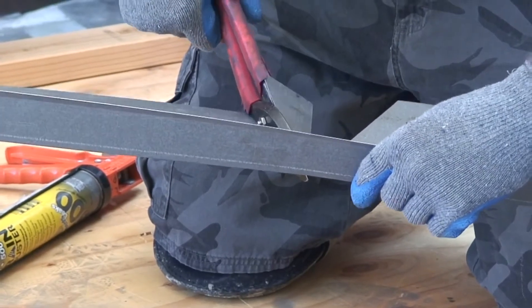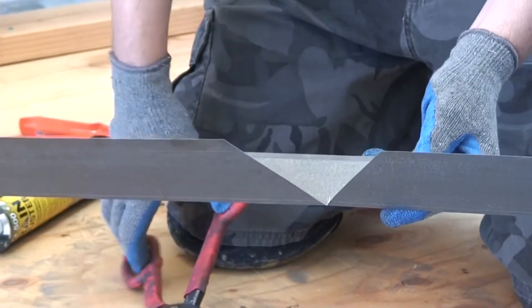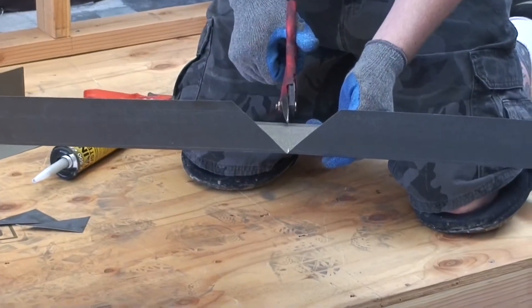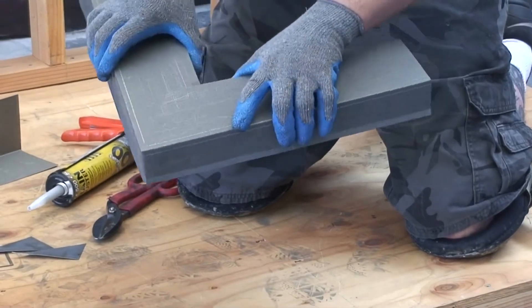Use 26 gauge bondarized 2 inch by 4 inch drip edge metal flashing for the outer edge of the deck. It is a good idea to make cuts in a pie or pizza slice shape in the flashing for corner installation.